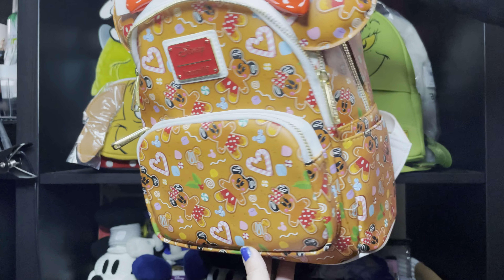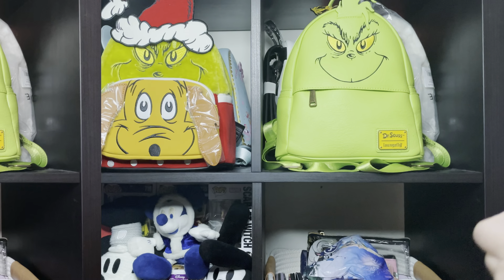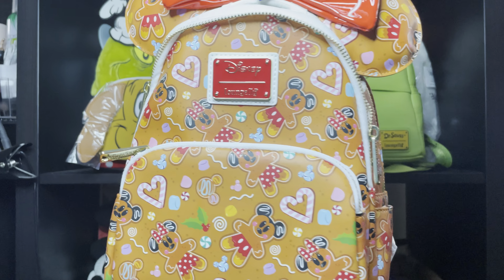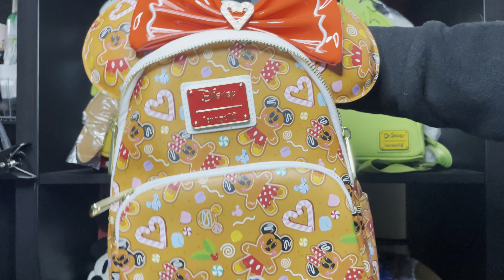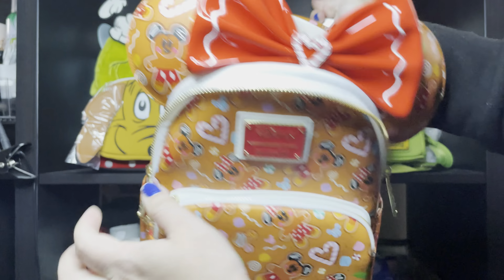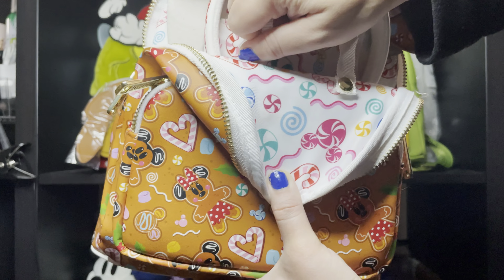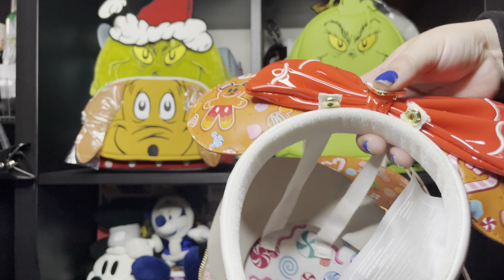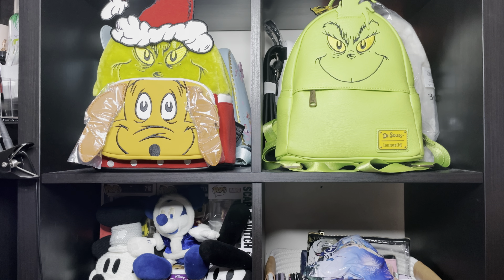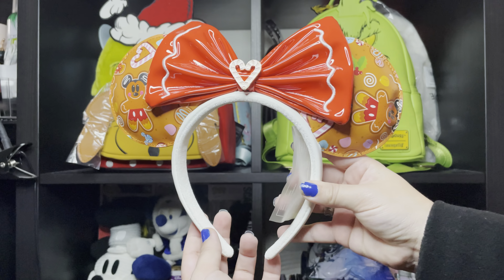This is a set — a mini backpack and ears! Right now the ears are attached with these things, so I'm gonna cut it really quick. Okay, I just cut it. This is my first time buying a mini backpack set that comes with ears. Let me open here on the sides — and they got the ears!